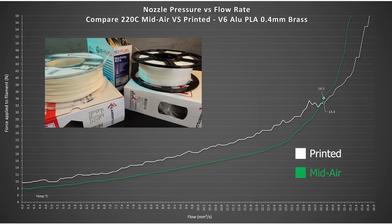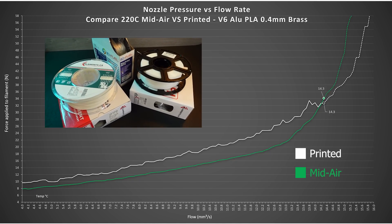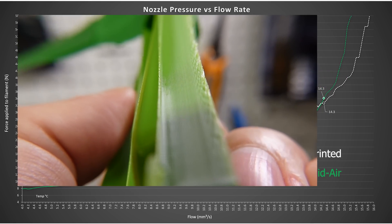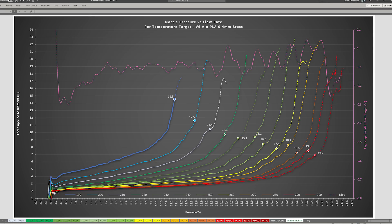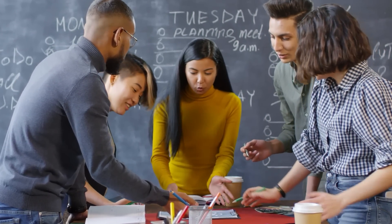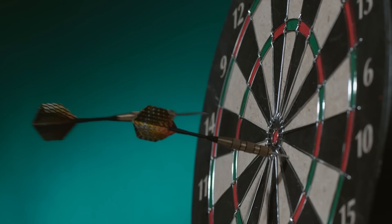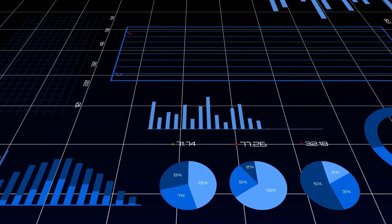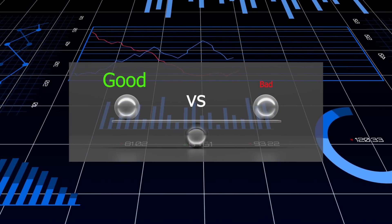I'll talk about the issues I had finding filament with consistent properties later, but for now let's address the question of how to establish the maximum printable flow. In the previous video, I tried to confirm the maximum printable flow by taking a close look at print quality until defects showed up. Although this method provided quite consistent results, I still felt it was based on subjective observations — it would be easy to argue on what exactly is a defect. So how can we establish a consistent decision factor to impartially separate what is a good print from a bad print?